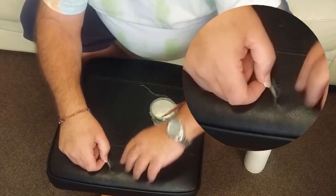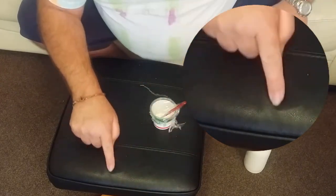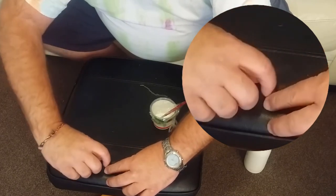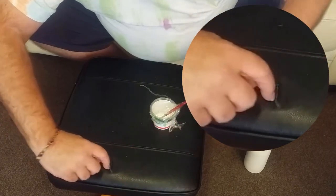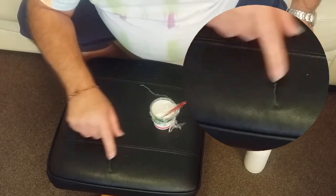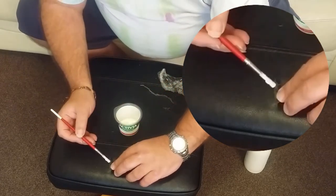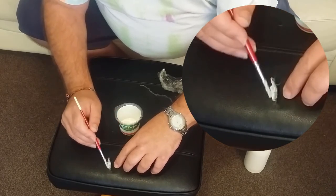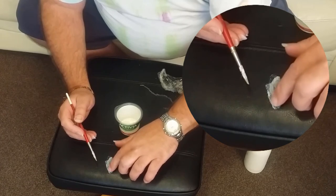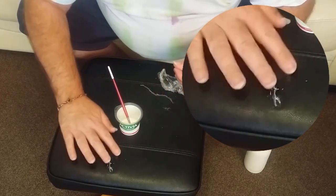You probably can't see in detail what I'm doing here. The patch at the moment is sort of about there, and I want to get it more under the actual split. There we go. So I can just move it about and you can just about feel it. But now that's somewhere for the latex to stick to. I'm just going to brush this under here. This is never going to be an invisible repair.